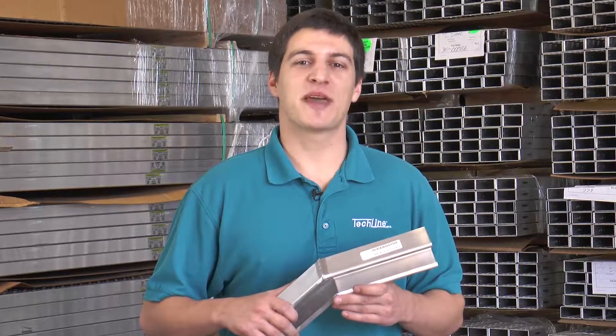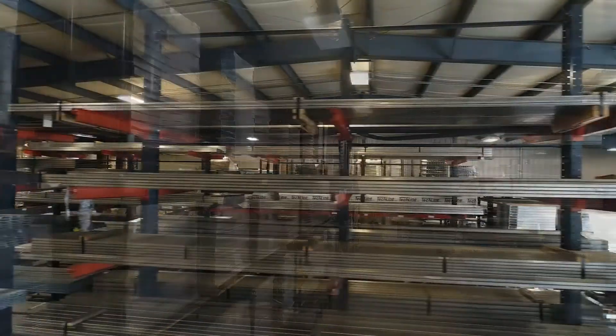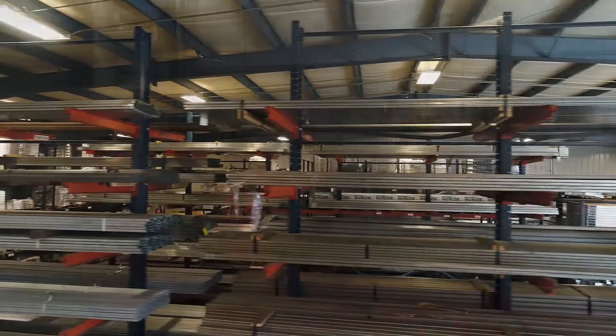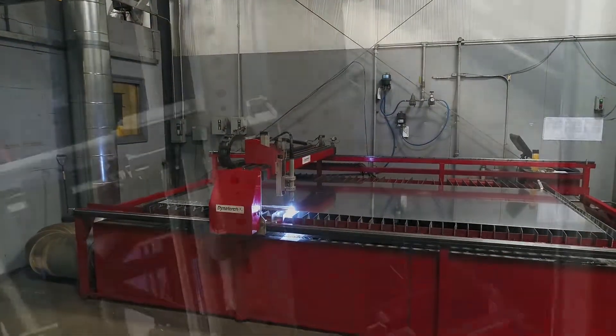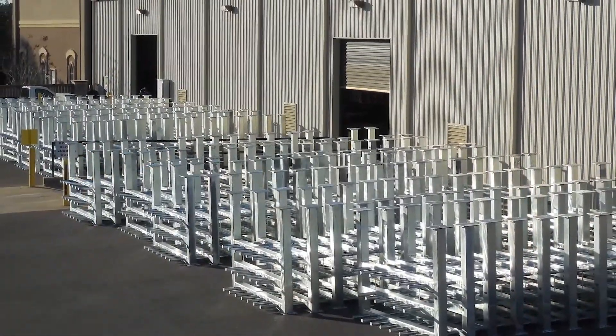TechLine Manufacturing, located in Spanish Fort, Alabama, is the leading provider of instrumentation and electrical supports. With over 30 years of committing to customer service, TechLine provides quality products to industrial job sites and facilities around the world.